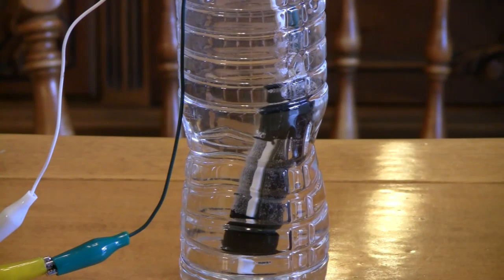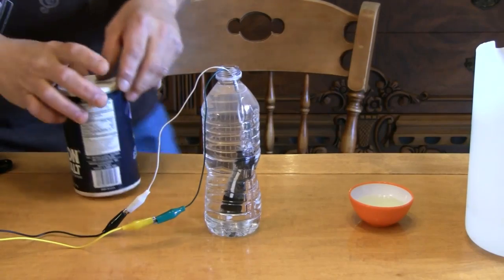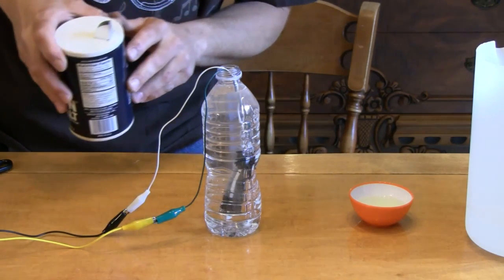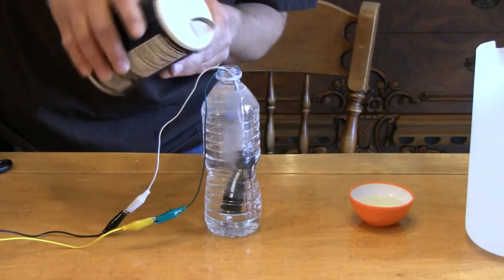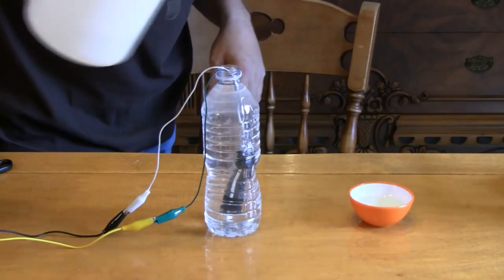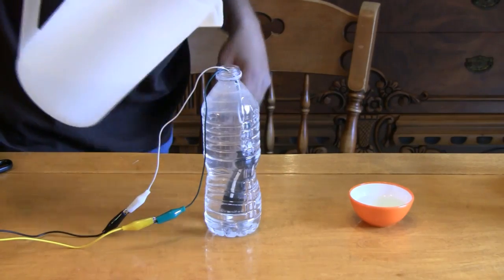You see those bubbles forming? I'm going to accelerate that and make those bubbles form even faster. I'm going to add some salt. When I add some salt to this, watch what starts to happen — the water becomes more conductive. I'm not going to add too much, just a little. You're going to see a lot more of a reaction. You may see the water start to change color, because those electrodes will start to oxidize pretty rapidly. We're getting even more of a reaction — more bubbles of hydrogen and oxygen. I'm going to add more water until it's right near the top.